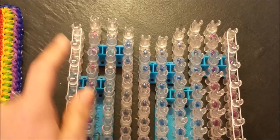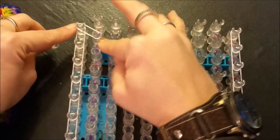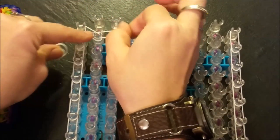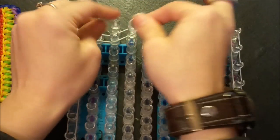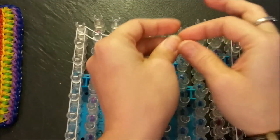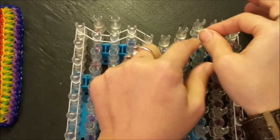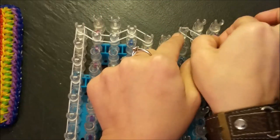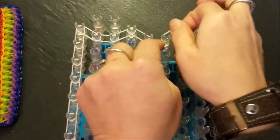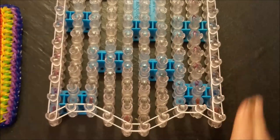Alright everyone, I've made it to the top of my loom, and to close it off what we're going to do is go down at an angle, then across, then up at an angle, and then down at an angle. You want to leave that open for our capping band. Now we are ready for our next band placement step.